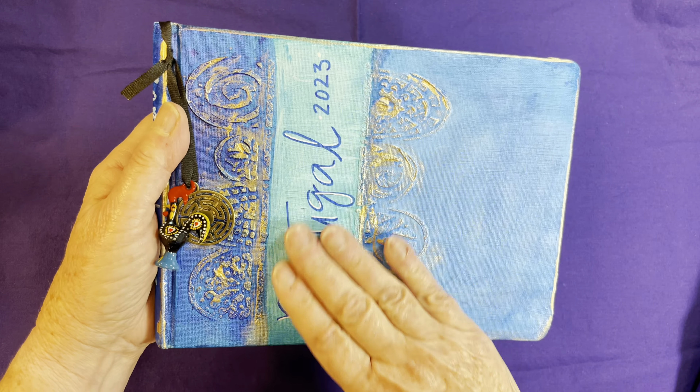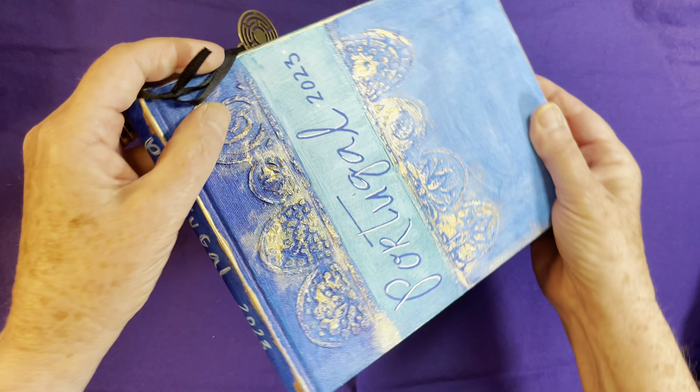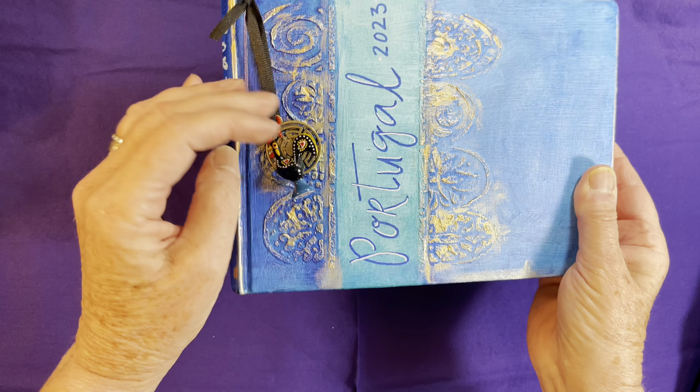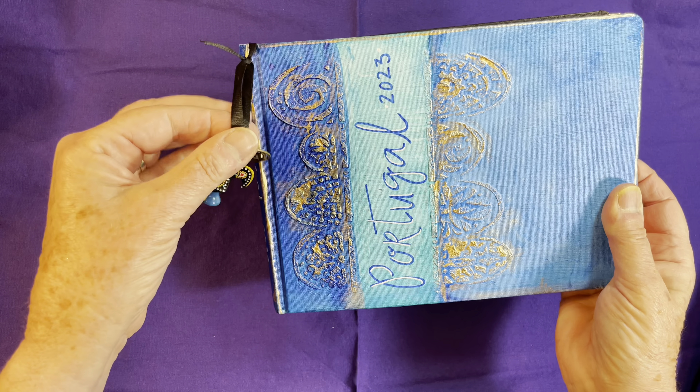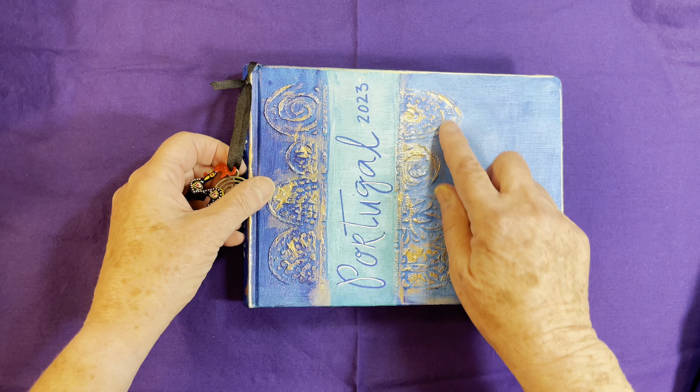Welcome to my Portugal Journal Flip-Through. I had two weeks in Portugal — the first week I was exploring with my husband and some friends, and the second week was Sketching Portugal. And I've completed my journal.